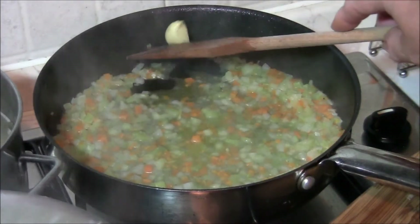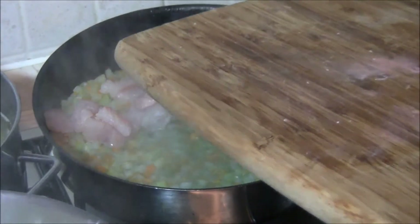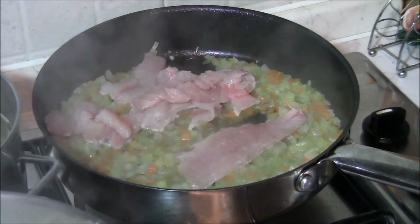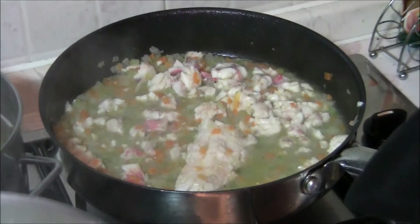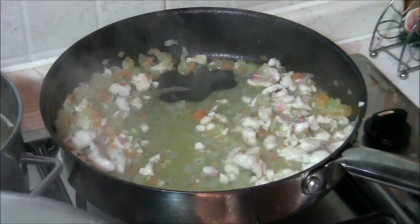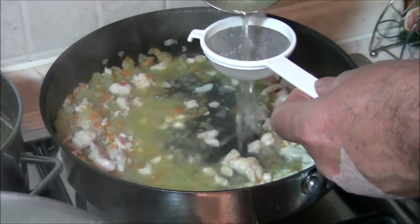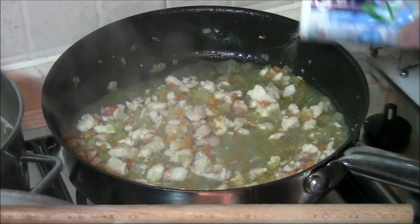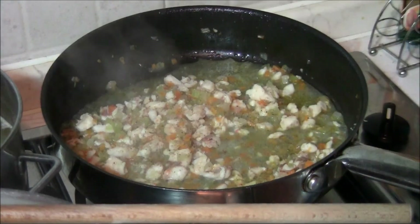A questo punto togliamo l'aglio e uniamo i filetti di triglia che abbiamo ridotto a due pezzetti, eccetto uno che faremo cuocere con attenzione in quanto ci servirà per la guarnizione. Sfumiamo con il vino bianco. Togliamo pure il filetto intero di triglia che ci servirà dopo per guarnire il nostro piatto. Versiamo ancora un po' di fumetto sempre con il colino e lasciamo cuocere il ragù.